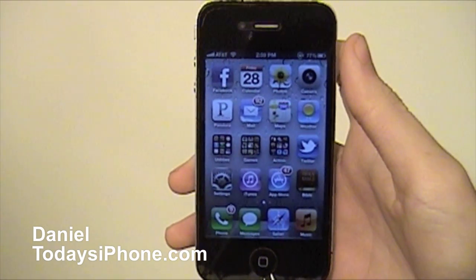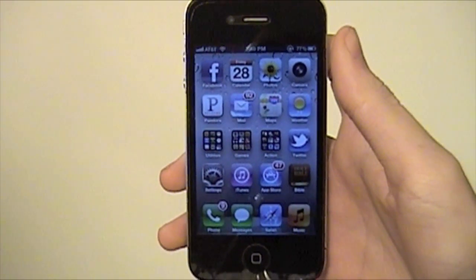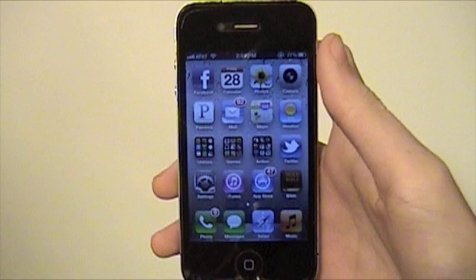Hey, what's going on? I'm Daniel from TodaysiPhone.com and today I'm going to show you how to back up all your information to iCloud manually.